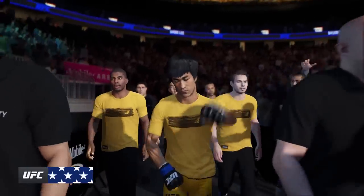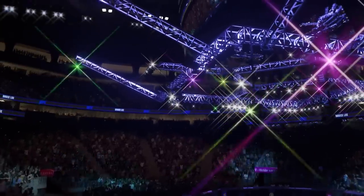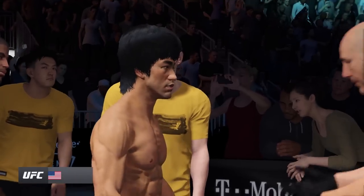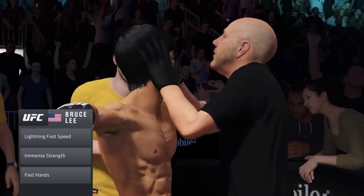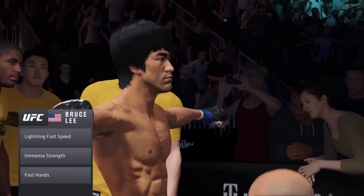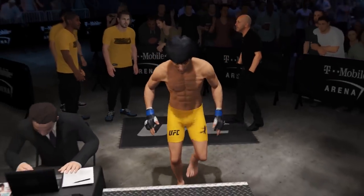I fear not the man who has practiced 10,000 kicks once, but I fear the man who has practiced one kick 10,000 times. Enter Bruce Lee. That's Bruce Lee in a nutshell — over and over and over, he did the same thing, and it shows in the technique. There's no wasted energy, no wasted movements. Everything he does, he does with a purpose. He goes in there with an idea of what he's trying to accomplish, and he gets it done.